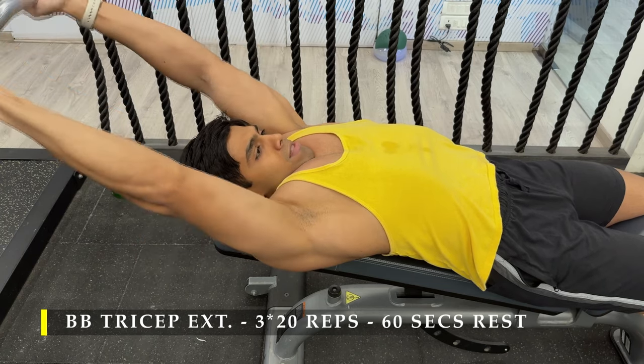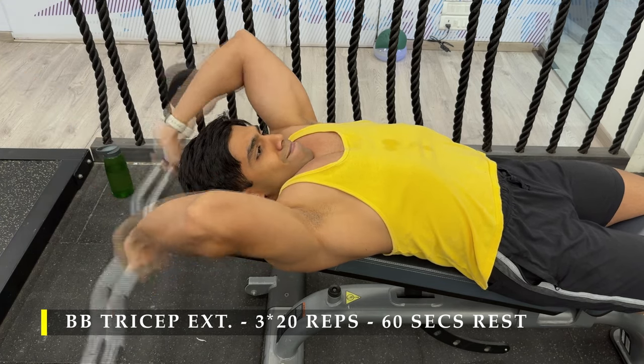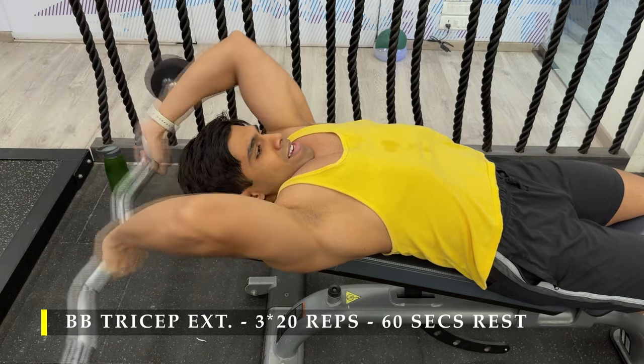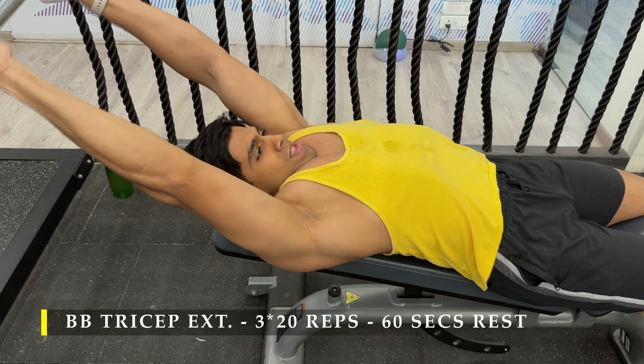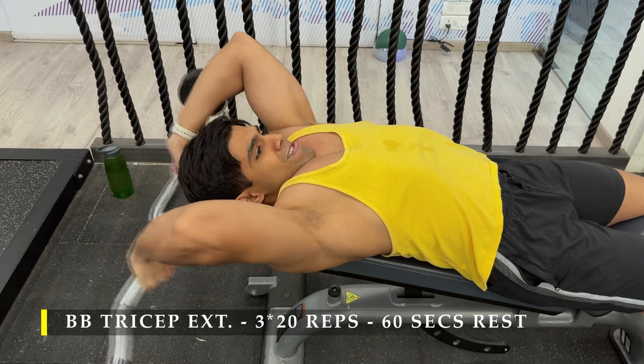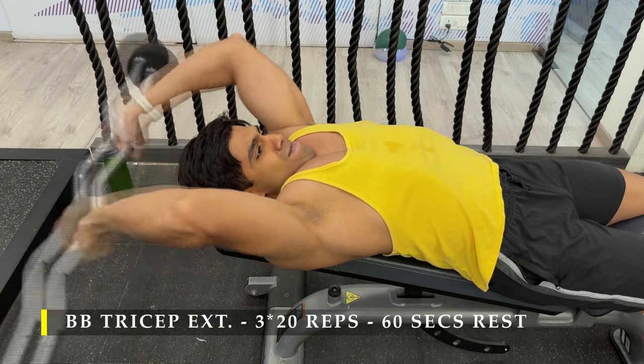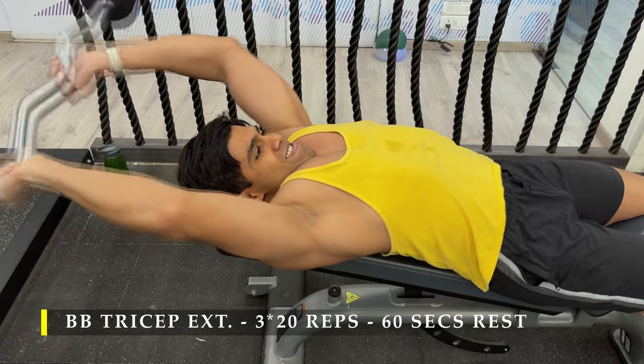I also prefer to keep the bench at one increment of incline — a completely flat bench feels a bit boring to me, so that one-level increase gives a slightly better stretch and is a great way to start the tricep work.